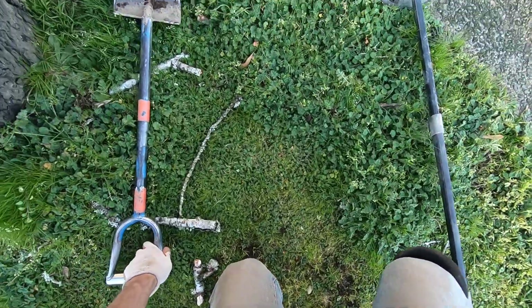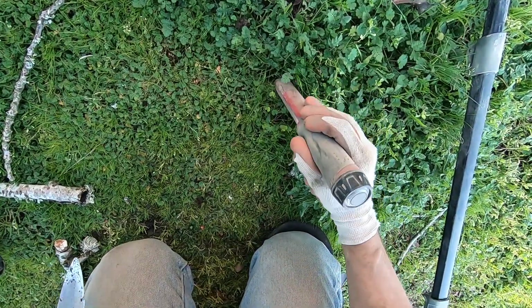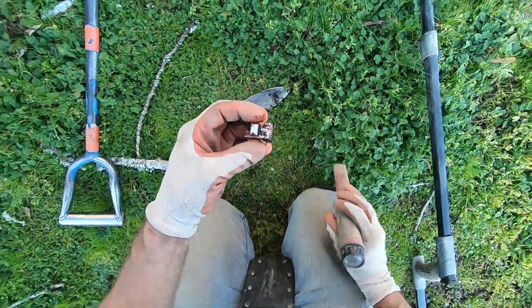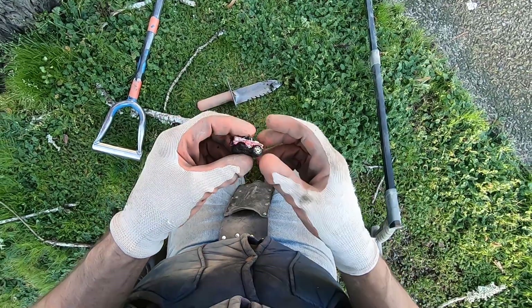This one sounds junky — might be a bottle cap. Sounds like it's right on the surface. It's like rocked in the gravel too. It's a battery — or it's a little micro toy. Is it a micro? Did I break it? I may have broken it.